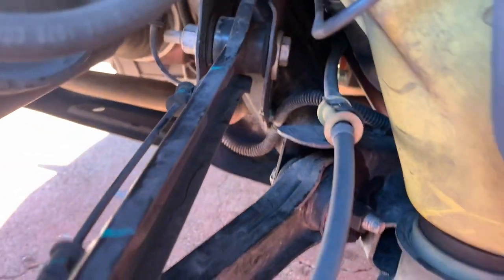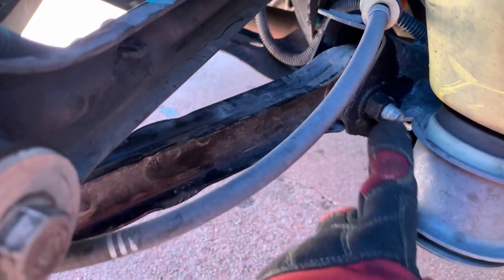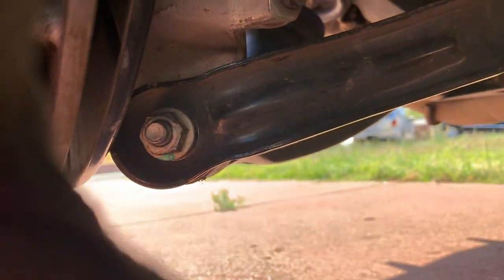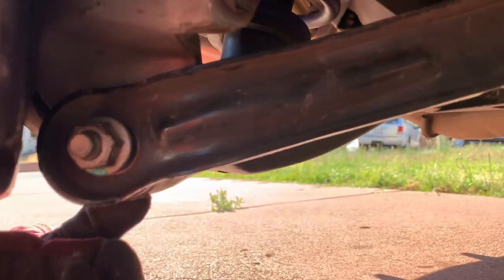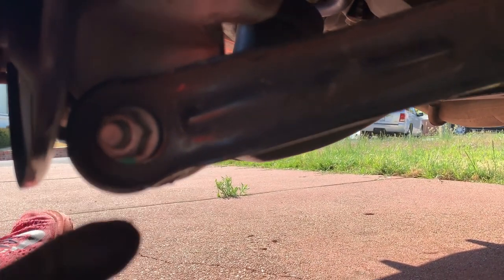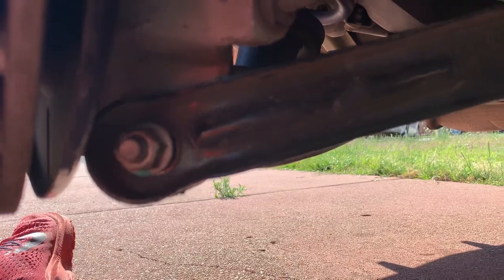Once you get the wheel off, this is what we're removing — this trail arm right here. Very easy to remove. It's an 18-millimeter. The nut in the back is welded on, so you just go from behind and back off that bolt. The bottom portion has a nut with a bolt that runs through — you're going to have to hold the other end to take that nut off because the bolt will just spin.